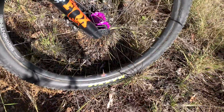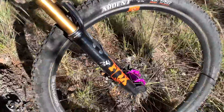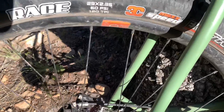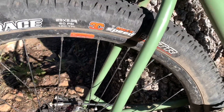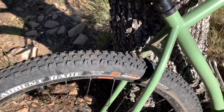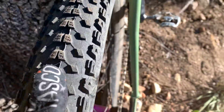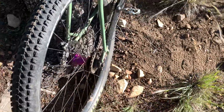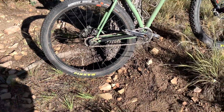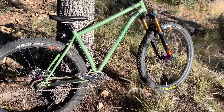I've got Maxxis tires front and rear. The one up front is an Ardent 29x2.4 EXO tubeless ready — just the dual compound, not the 3C. The Ardent Race in the back is a 29x2.35, pretty similar in width, but this one is the 3C compound, MaxSpeed EXO tubeless ready. The 3C MaxSpeed means the center knobs are extra hard and long-lasting, which is nice. They don't give as good grip as the MaxTerra tires like the Minions I was running before, but they're good tires.